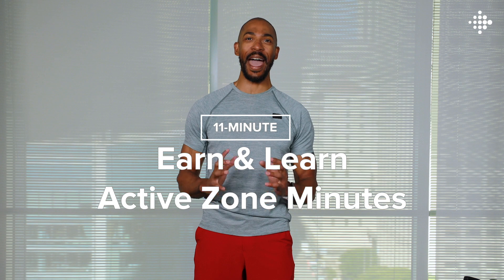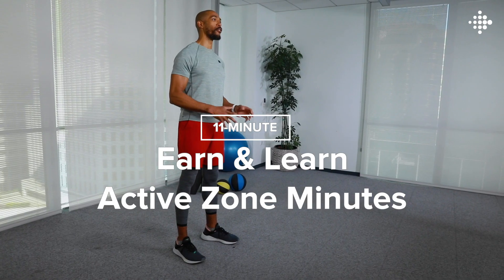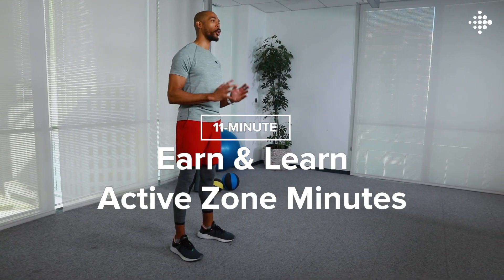Hi there, Fitbit coach Adrian here, and today I'm going to show you just how active zone minutes work with this quick, high-intensity active zone minute workout. For this workout, we're going to move through all your heart rate zones. Pay attention to your wrist because you'll get notifications as we move from fat burn to cardio and touch peak. Ready to get started? Let's go.